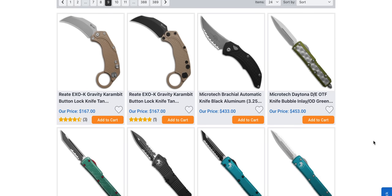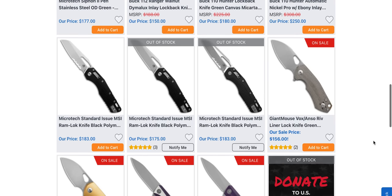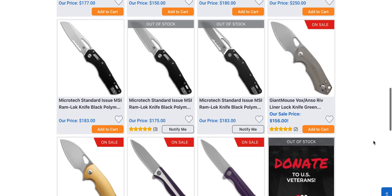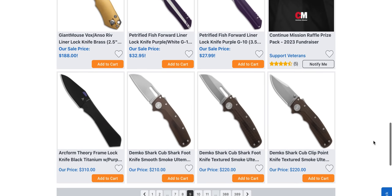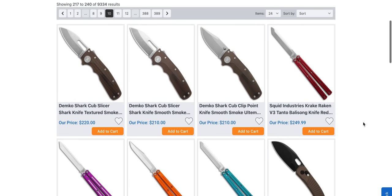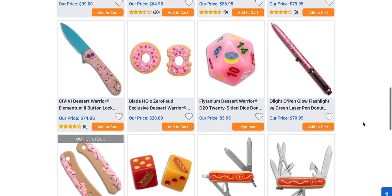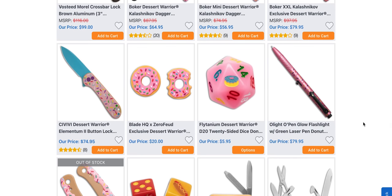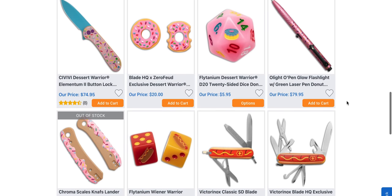Moving on — we still have some Riott XOKs, the gravity morphing thing. Be careful with those, those are a little bit wacky. There's an MSI serrated sitting there. We've got a couple of giant Mouses on sale for $188 — not bad, that's a good profile for that knife. And we also have the Shark Cub sitting there in a few different configurations — smoked Ultem, clear brown, if that's what you like. The Desert Warrior Elementum 2 Button Lock is also sitting in stock along with some dice and donut accessories.